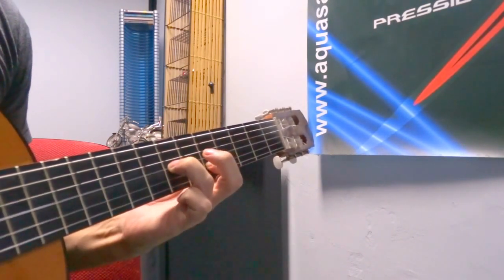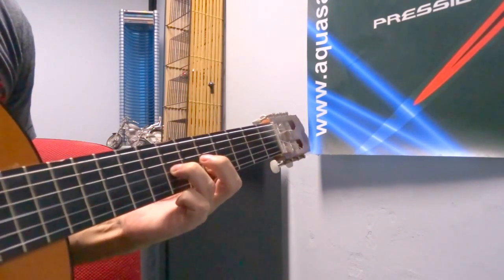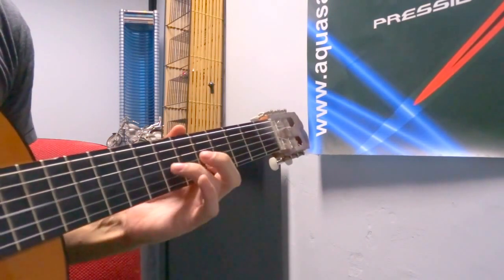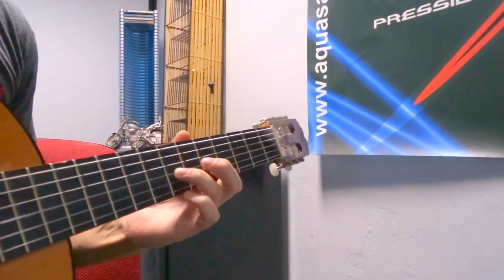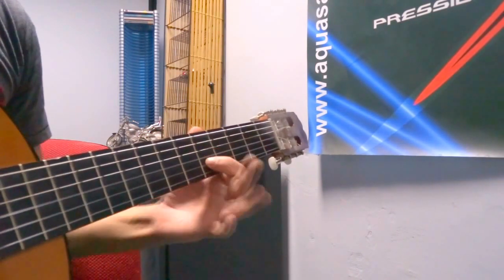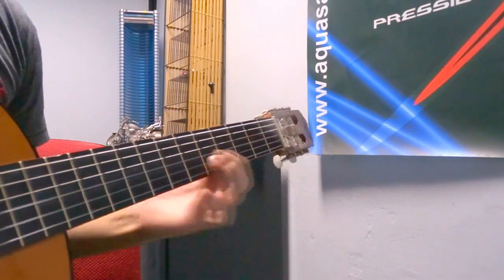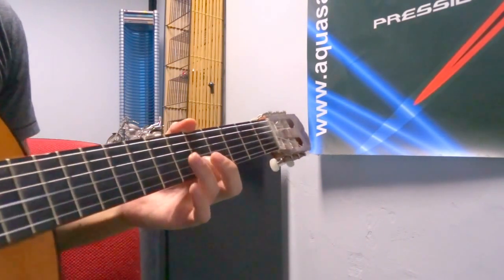We have the same shape again — ring finger on the seventh and index on the fifth fret of the second string. We pluck the third and second strings and we finish with just the third and the second string. As the second string is ringing we go two frets up, two frets down, and do a slide up, slide down — it just gives a nice effect. Lift your ring finger and that's it.